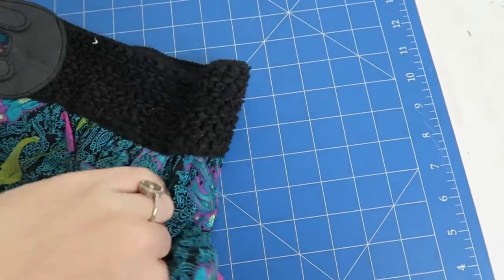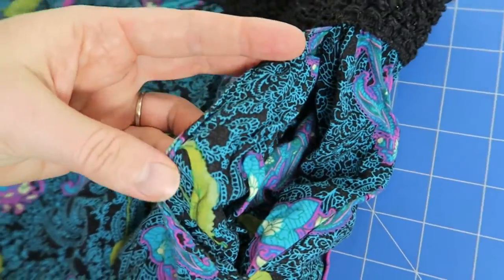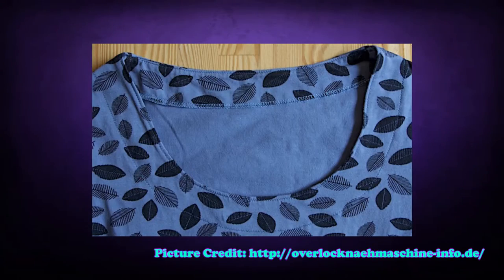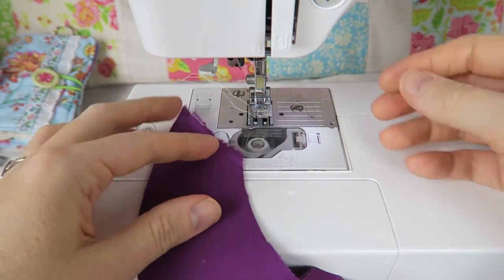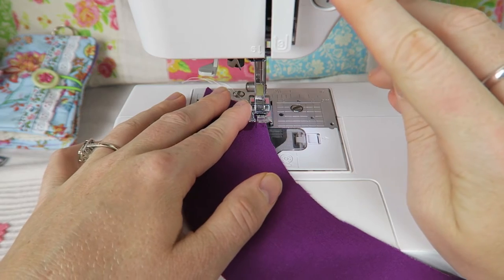Under stitching means sewing onto a seam allowance to anchor or keep the facing or lining in place. This is mainly done in pockets or along necklines or when sewing collars. It's done so that the facing does not have any seams on the outside, and you can conveniently hide the stitching on the inside of the garment.